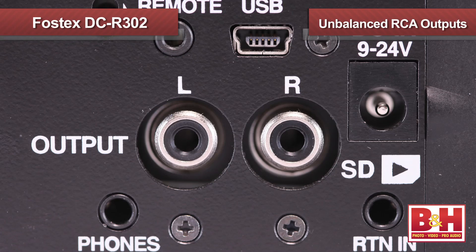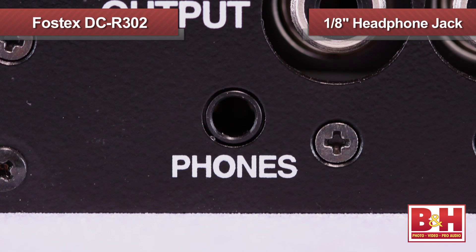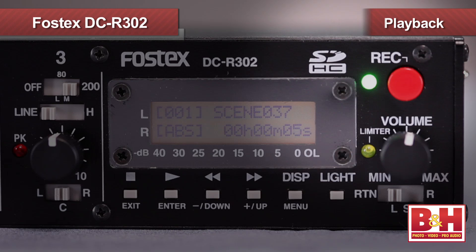In terms of monitoring, there are unbalanced RCA left and right outputs on the side, but most of your monitoring will probably be done from the eighth-inch headphone jack. The volume knob is right here beside your meters. You can choose to monitor the left, right, or stereo channels. And if your DSLR actually has a headphone jack, like the Canon 5D Mark III, you can plug the output from that into this return jack and monitor the output of your camera from the DCR302 as well — very convenient for quickly checking your in-camera backup recording at the flick of a switch.